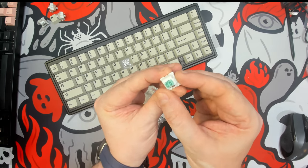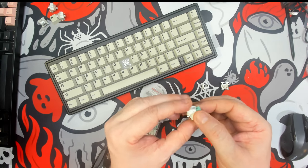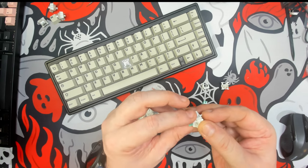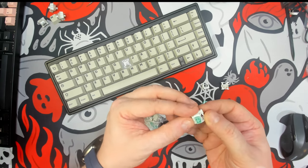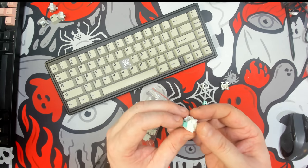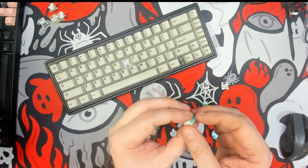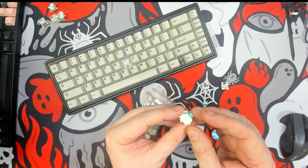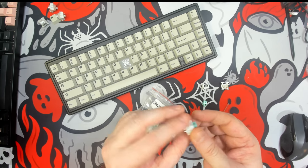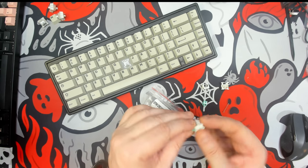They do not list the materials, and I wasn't able to find anything else about these. If I had to guess, the top is a rougher plastic — it could be PE or one of those newer plastic amalgams. It very likely has a POM stem, and I feel like the bottom material could be the same. I'm obviously not a materials expert.